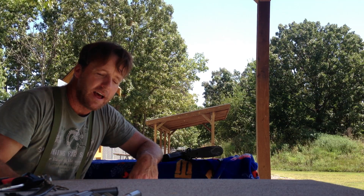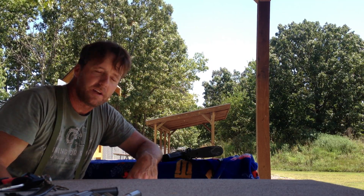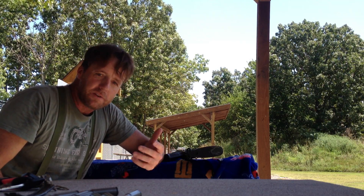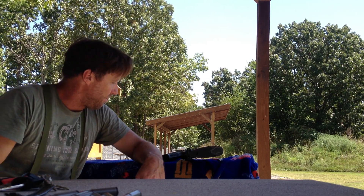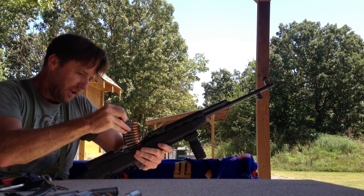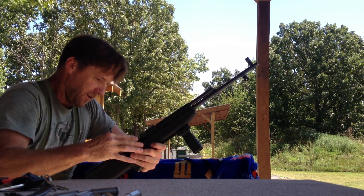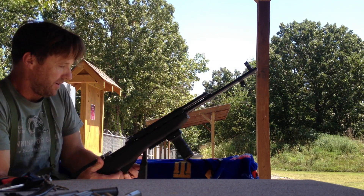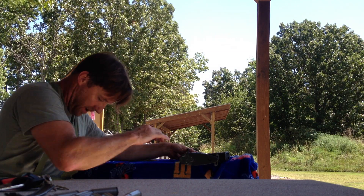I've got another video out there — SKS combat loading — and it seems to be pretty popular, I got 20-something thousand views on it. People are asking me how do you load the stripper clip so well, and it's just practice. I practice a lot at home taking a stripper clip and loading it in the gun, then dump it, reload, and start over.